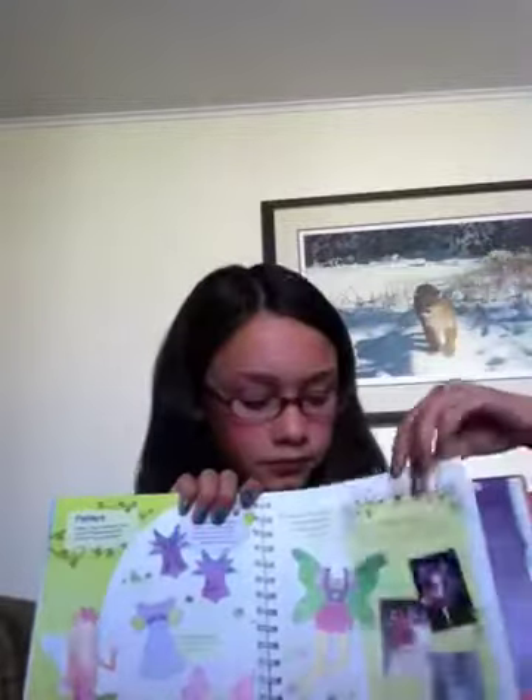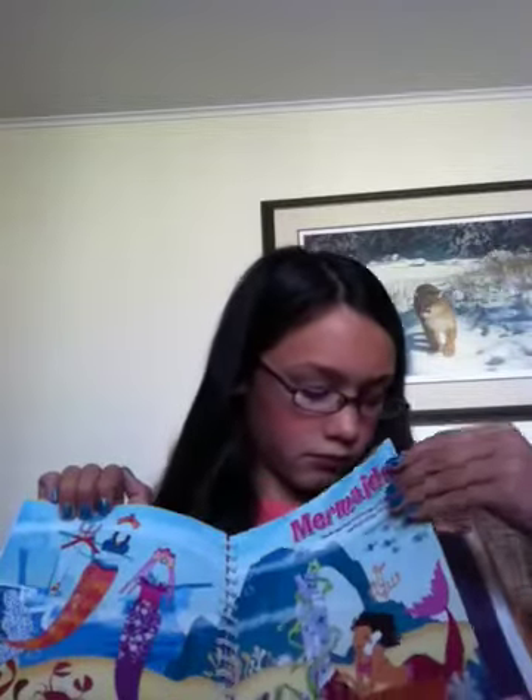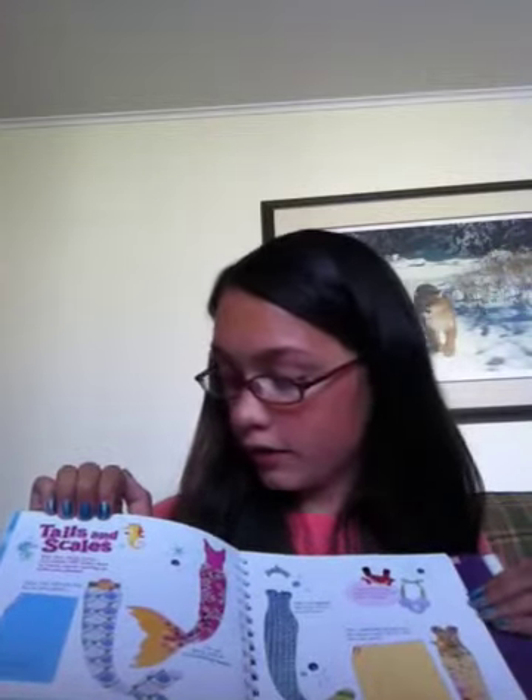Some little fashions over here. Mermaids - it shows you the tails and stuff that come with it. Here is how to make scales - that's on the other one - but tails and scales.